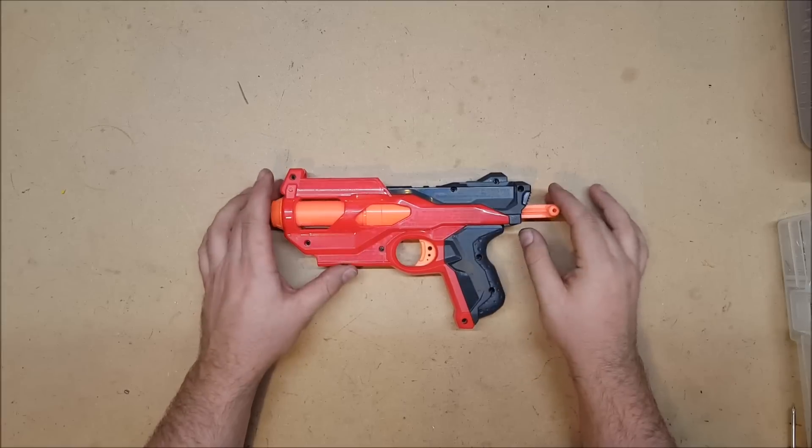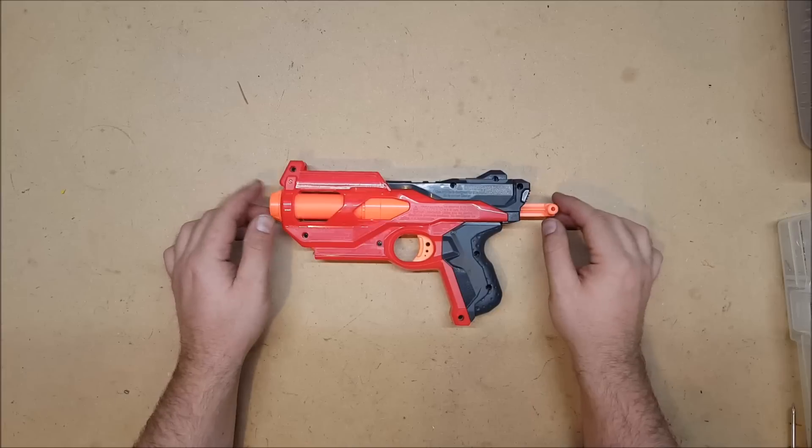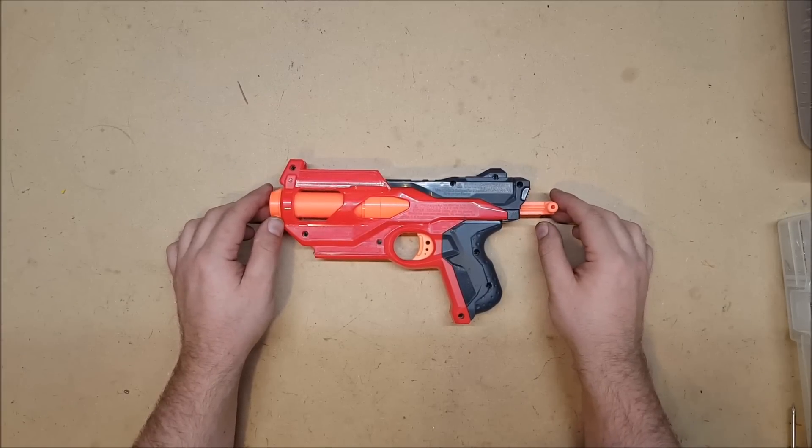I had yet to actually pick one up. I went over to Big Lots — sure enough, they had it. So I grabbed one and we're going to see what we can do with it as far as upgrades.